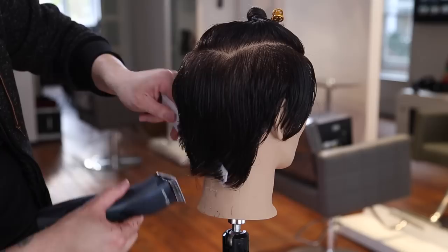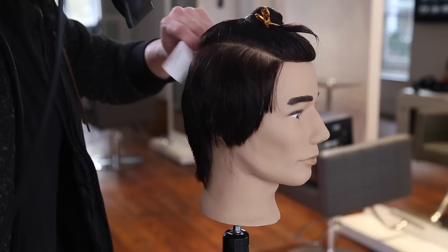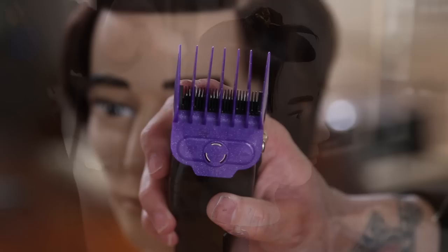I just go through and take out the bulk - that's really the goal of that. Now I'm going through and just blow drying the hair, working it back and forth. I really just want to work out any kinks or any weird ways that the hair is laying.